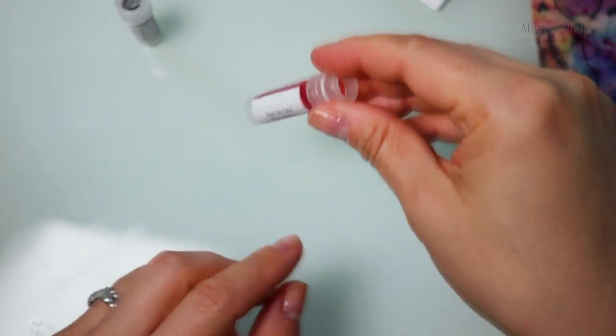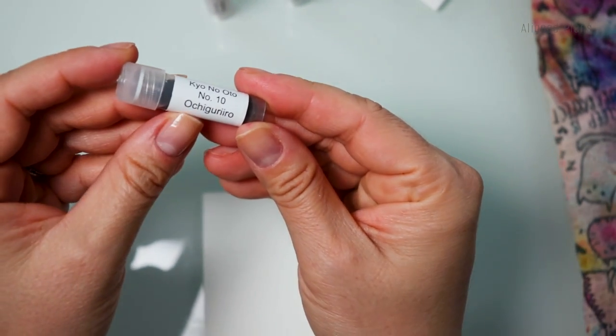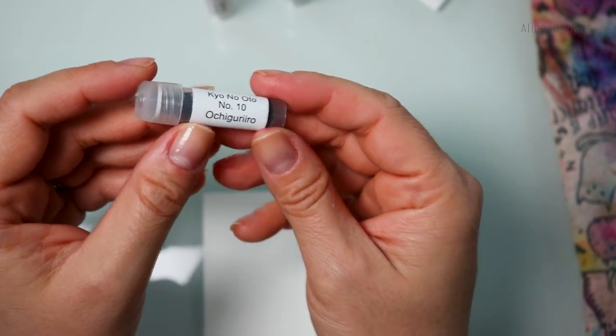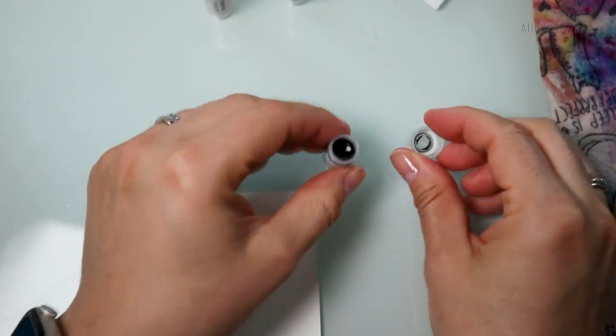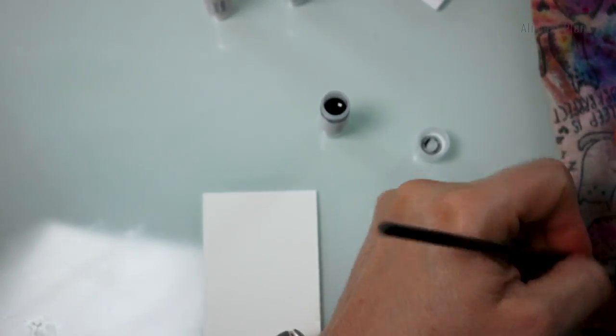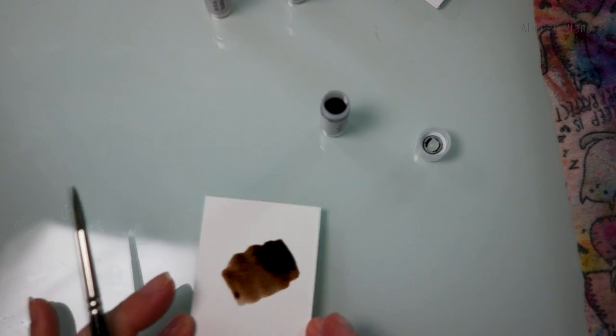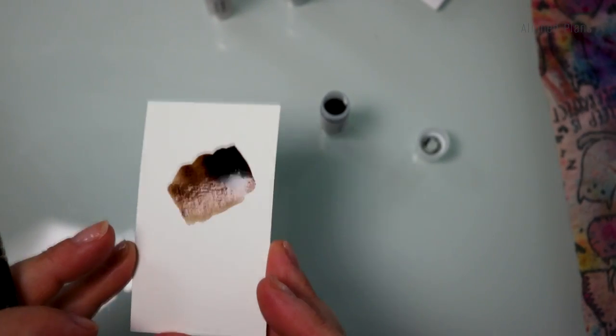We're down to the last three and I believe these are all from the same brand — yes, all three of these are from Kyo no Oto. The first one I picked up from the brand is called Ochiguriro. It's a very beautiful, rich chocolate brown.